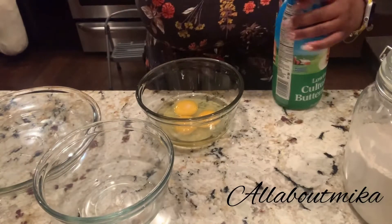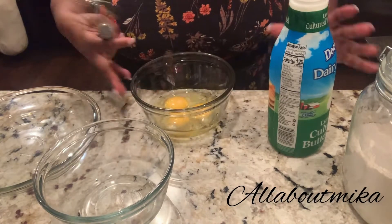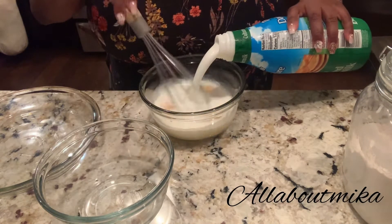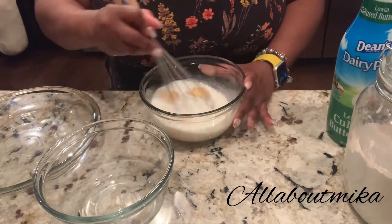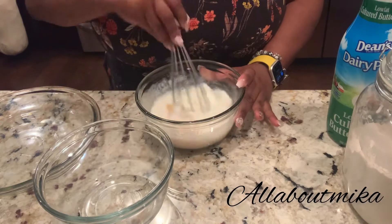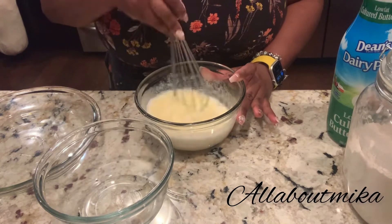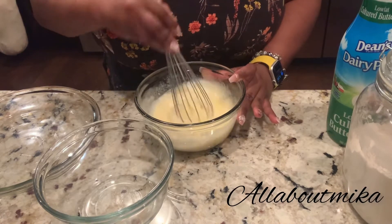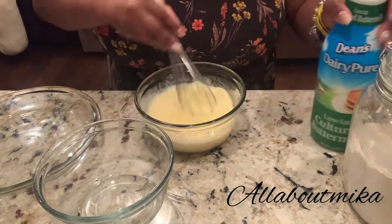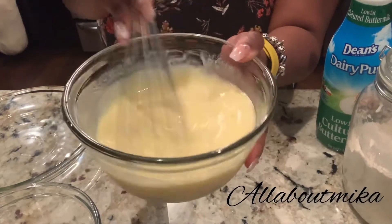While your tomatoes are over there sweating out, getting all that water drawn out, I have a bowl here with three eggs. I'm going to mix in some buttermilk. That buttermilk is going to give it the flavor it needs, and it's also going to make your batter stick better than using regular milk or anything else. It's good and thick.